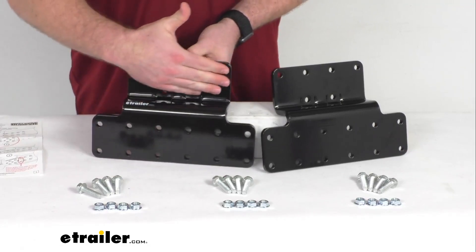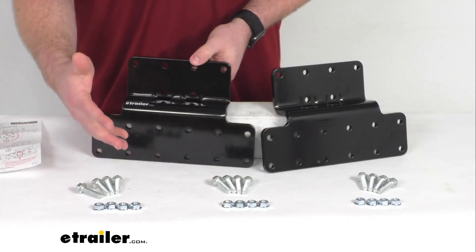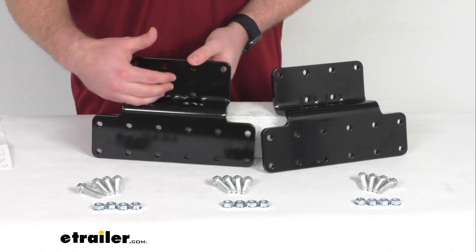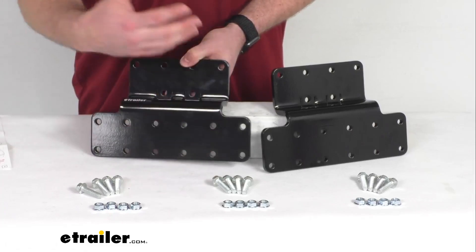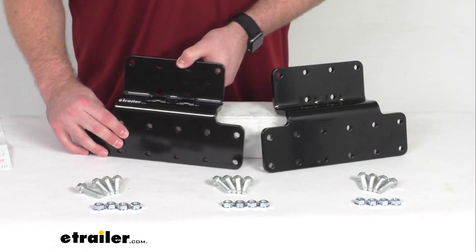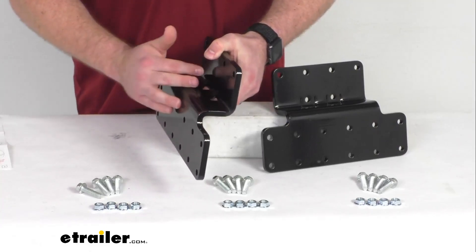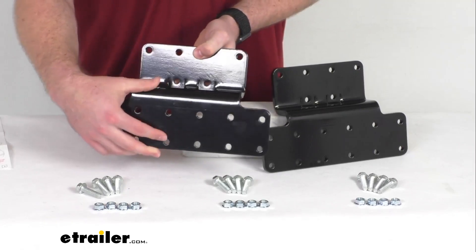These adapter plates will bolt onto your RV frame with the included hardware. It is going to require a little bit of drilling, but then these will firmly attach to the RV frame and then they provide the lower attachment point for your mounting brackets that come with your heavy hauler RV bumper. These will extend past your RV's body, the flanges and other frame obstructions so that you can install those bumper brackets properly.